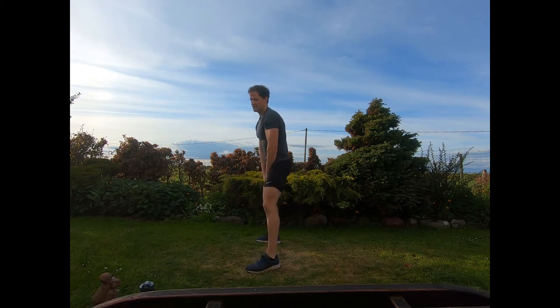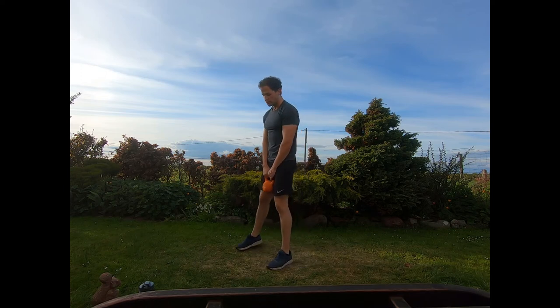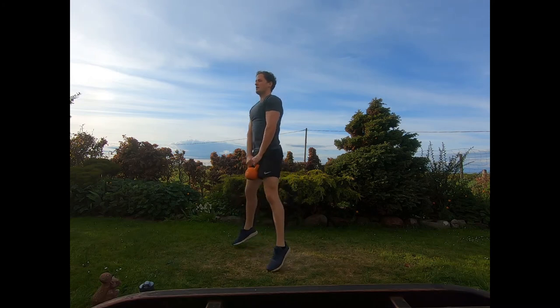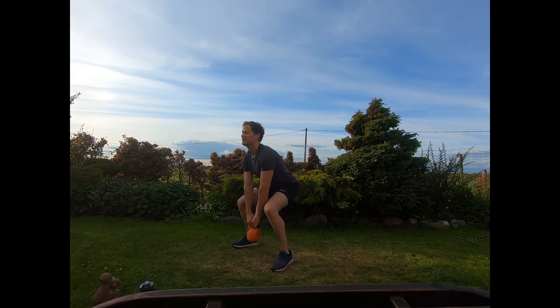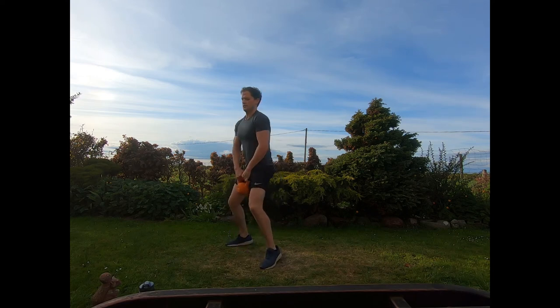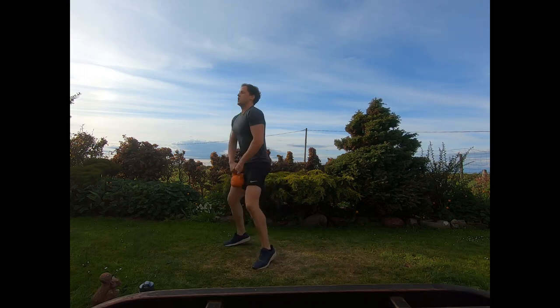Exercise two of this group: power squats. Kettlebell between the legs, drop into a squat touching it down, then jump up and repeat. Touch that kettlebell down, jump up out of that squat — just getting a little bit of air off the floor. Touching down, straight up, touching down, straight up. Last couple of seconds.